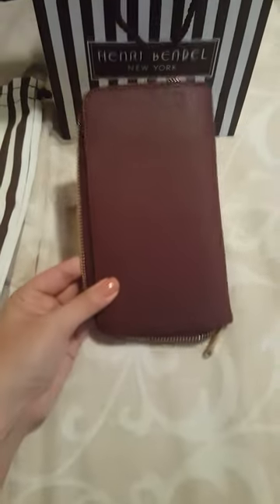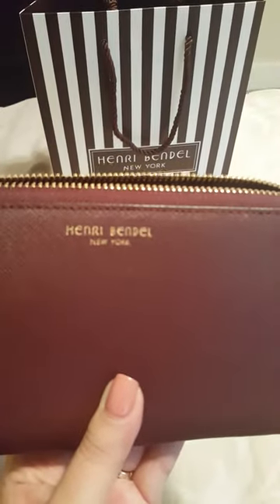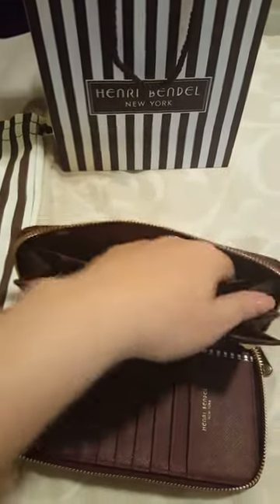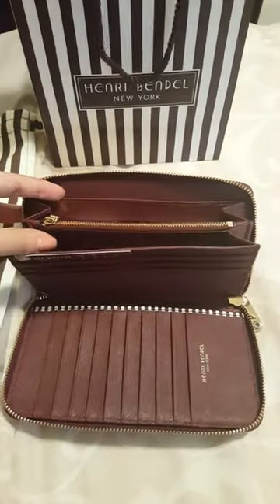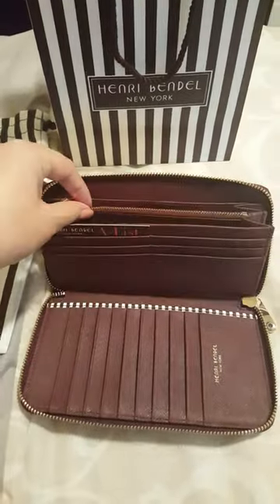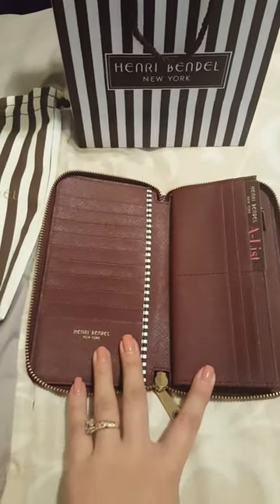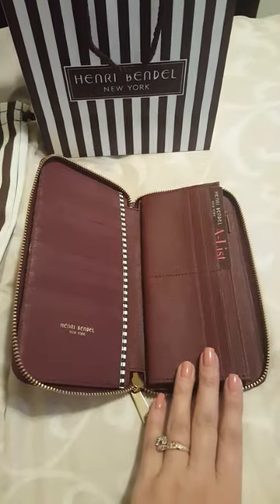Here's the back and the front. You have this compartment here for receipts, a compartment here for your cash, a zippy compartment, another compartment for your coins, another compartment for your cash, and then you have all these credit card slots — which I think is amazing.